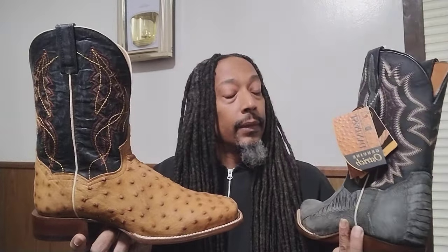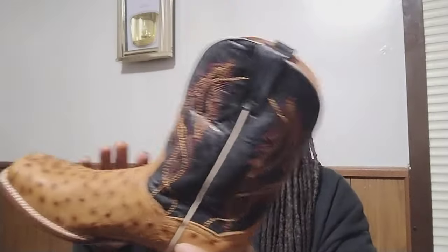This one too is a short boot — it's not that high. More like a dress boot. If you want to get spiffy, put these on and step out. I like this one too — I like this peanut butter. It's a video I did on this a while ago.